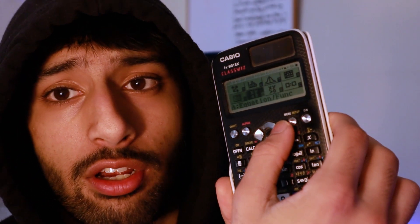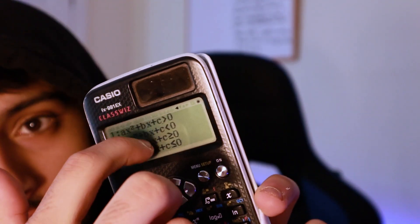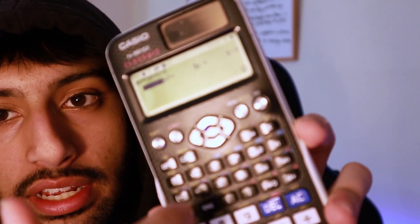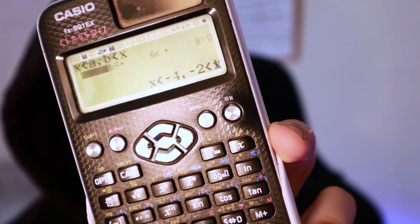You can also do quadratic inequalities. Same thing — go down two, go over here, click equals, then pick whatever inequality sign you have. I'll do one, six, eight, like that. There you go — it's really strong, it's really really good. So I do recommend that you invest in this calculator.